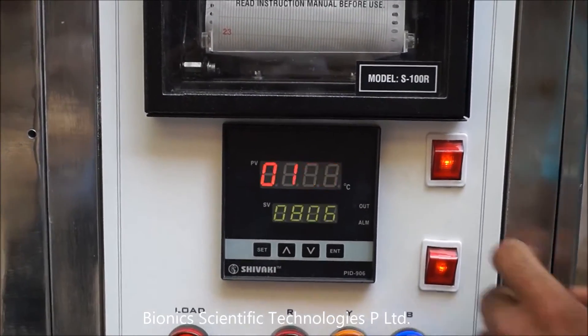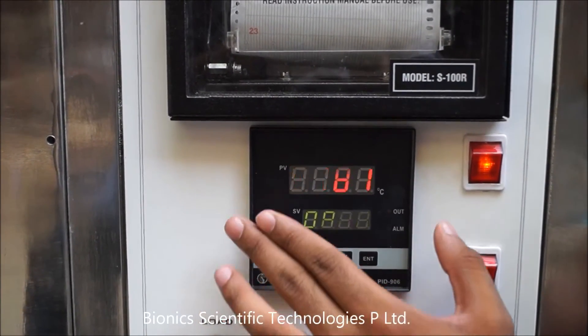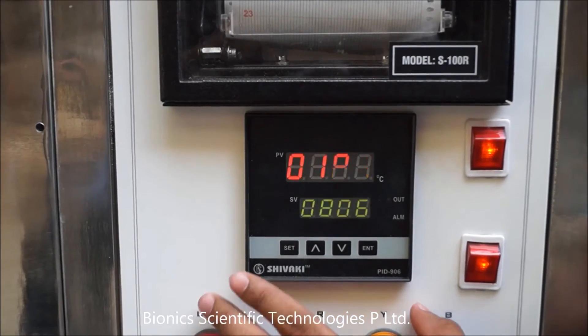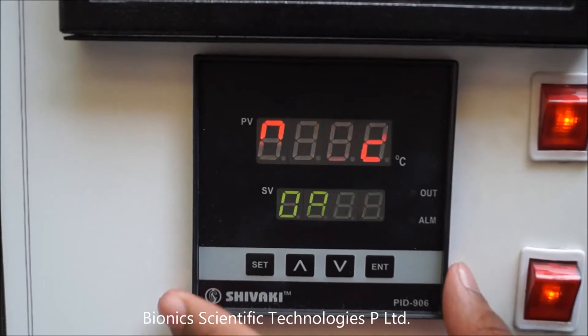This is the PID controller. With this PID controller, you can adjust the temperature according to your requirement. By pressing these buttons, you can adjust your temperature.